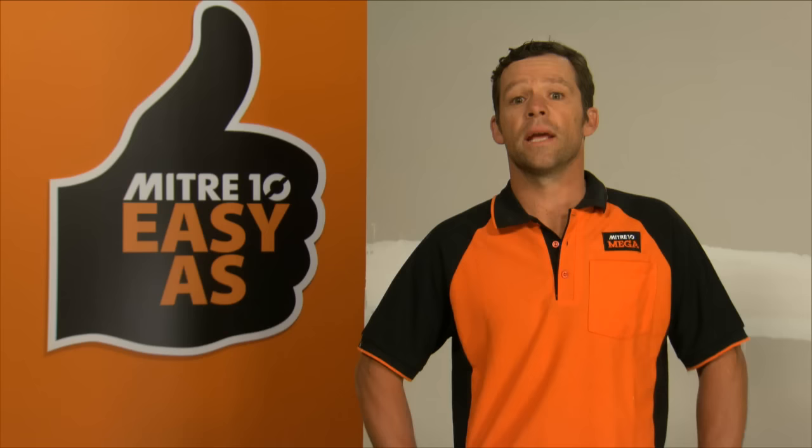If you're redoing a room, shoot down and talk to someone at the store and check out the easy air stand. If you're renovating and considering moving walls or altering framing, you may need a building consent. If this is the case, you'll need to use a licensed building practitioner to sign off the work you've done.